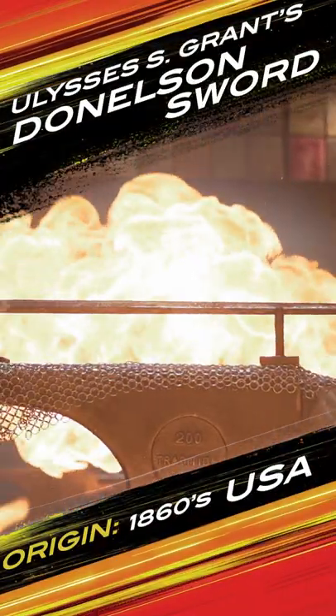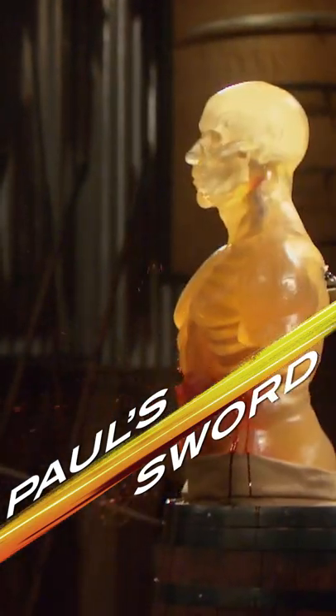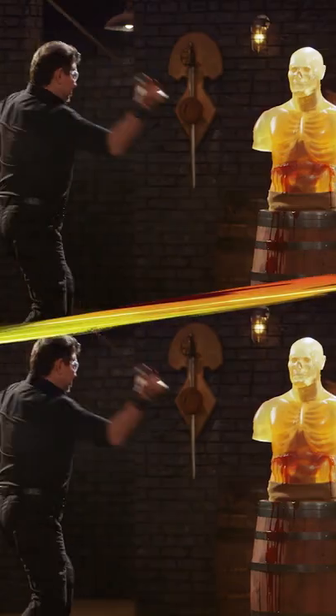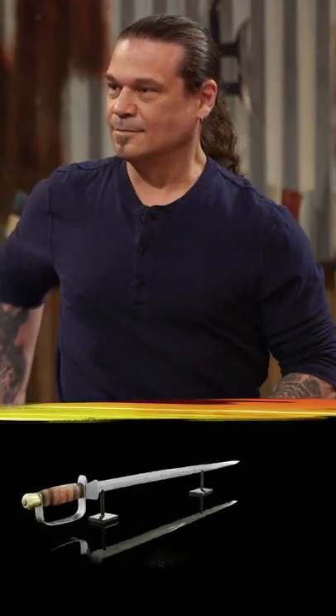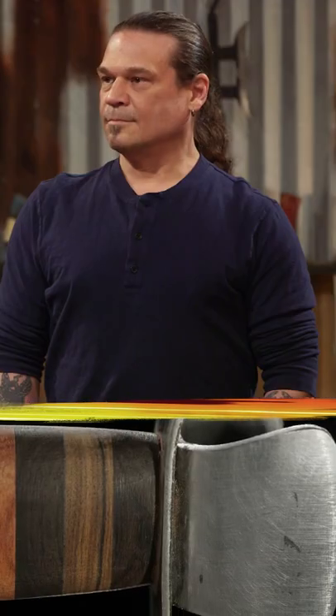Ulysses Grant's Donaldson Sword. All right, Paul, let's talk about your version of General Grant's Donaldson Sword. The weight on this blade requires a little bit more than just wrist movement, but it is a great cutting sword. And more importantly, sir, a little keel.